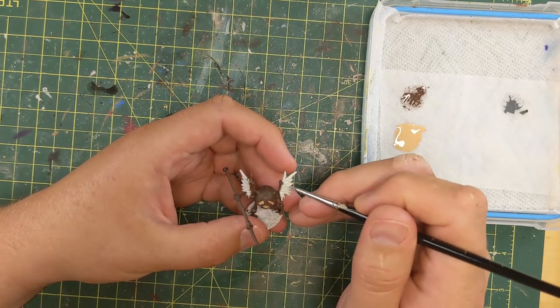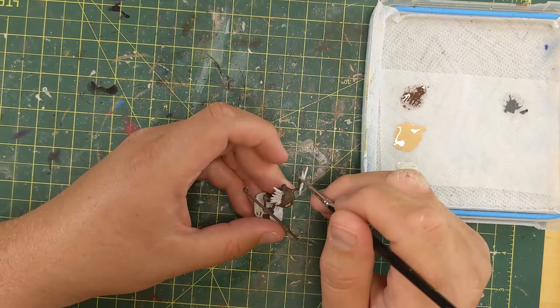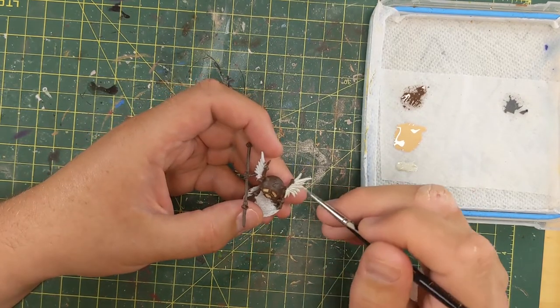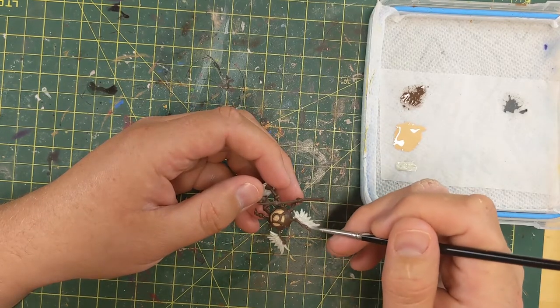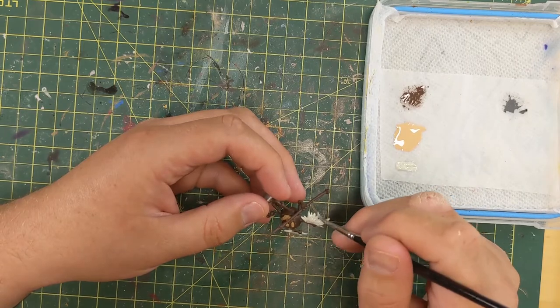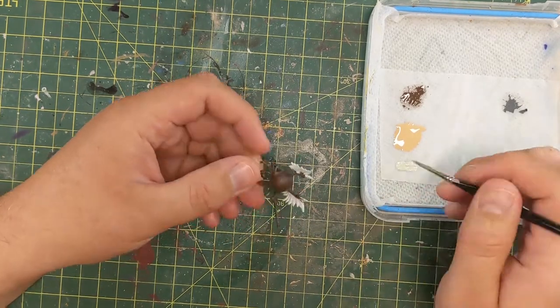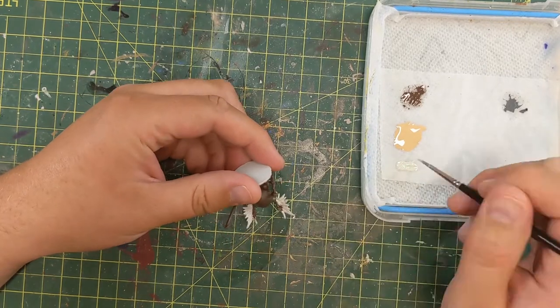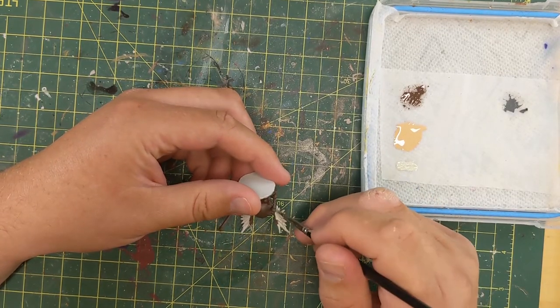We have Deepkin Flesh on the wings. Deepkin Flesh is a sort of off-gray with a slight green in it, which is what I was going for with the feathers — it's a nice base feather color. I knew I was going to be washing all of these, but at this point in the video I was still expecting to do non-metallic metal and was gleefully unprepared for the horror show that was about to befall me.